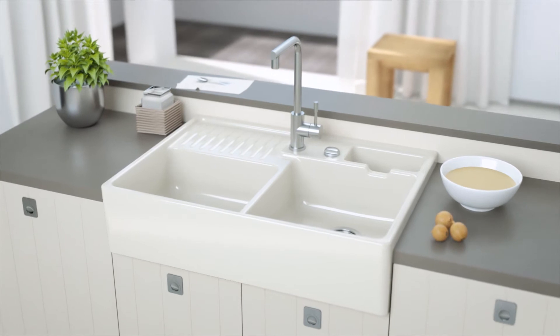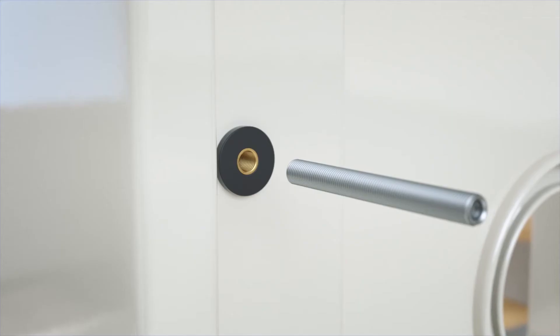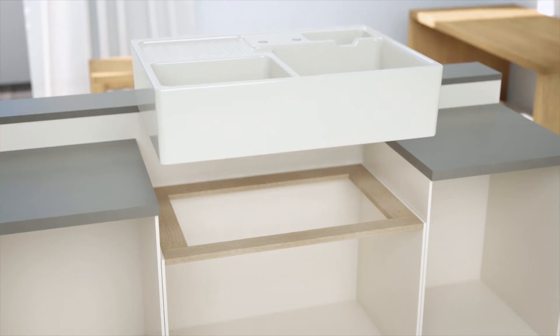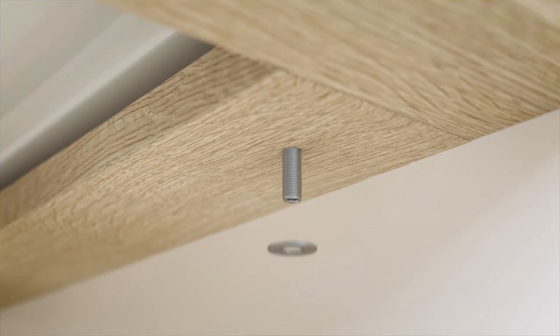The Butler sink bowl is installed in a similar way to the double bowl. Screw the screws supplied into the pre-drilled holes on the underside of the sink. Then place the sink on the under-sink cabinet and tighten the screws from below with the aid of the nuts and washers supplied.